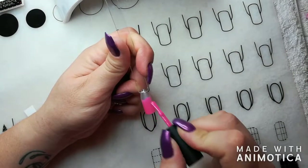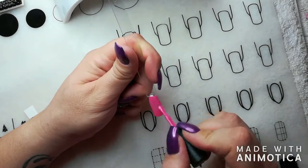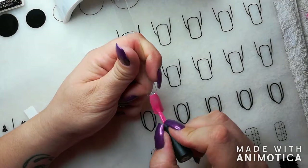Hi Nailies! In this video tutorial I'll be showing you how easy it is to use the water transfer stickers from Planet Nail.